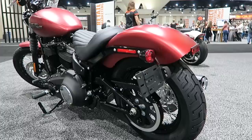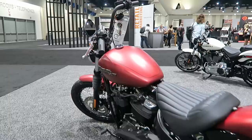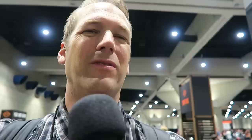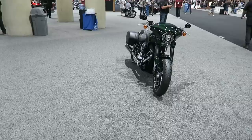Another thing I talk about a lot is just the heat dissipation. The Milwaukee 8s with the Precision Oil Cooling System, as Harley-Davidson calls it, it works really well — so less heat. One of the things I felt was kind of a fault of the Lowrider S is that bike gets really, really hot, especially in stop-and-go traffic. That 110 Twin Cam gets really, really hot. So the Milwaukee 8s definitely run a lot cooler.